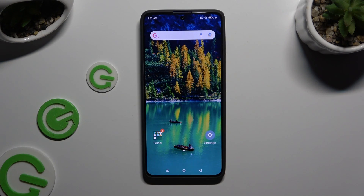In front of me is Xiaomi Redmi Note 13 Pro and today I would like to show you how you can set up Screen Lock.